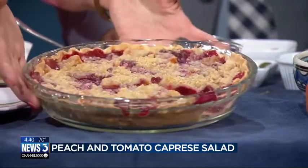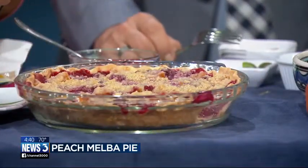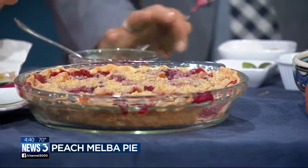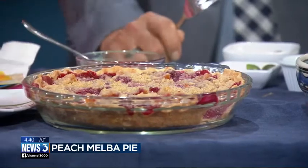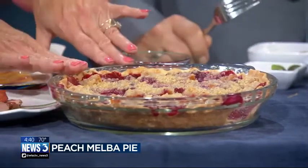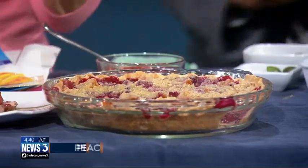Now dessert — peaches are great for dessert. I made a peach melba pie. That's beautiful, Donna. It's made with canned peaches because they're more consistent. They're canned at the peak of the season and you're going to cook it anyway. Don't feel guilty — people don't have to feel guilty if you use canned ones. Or you can use frozen ones, and the frozen ones are also very consistent, so you don't have to buy fresh ones.